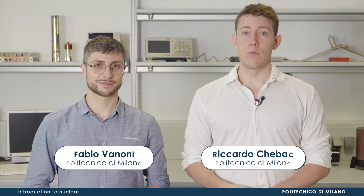Hi, today I'm here with Fabio Vannoni, research fellow at POLIMI, to show you how gamma spectrometry works.